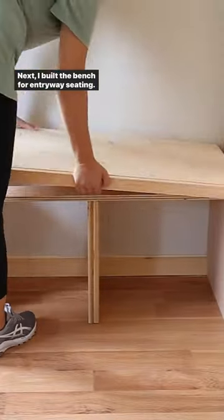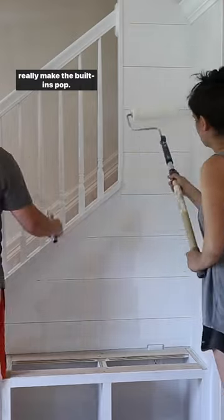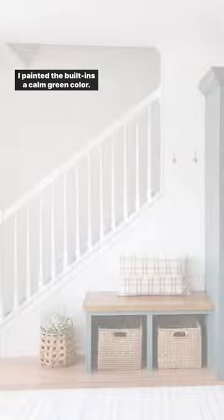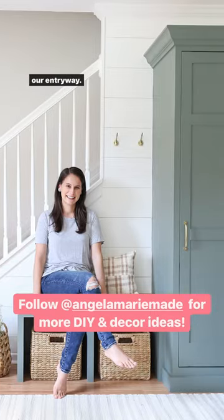Next I built the bench for entryway seating. We added faux shiplap and painted it and the banister white to really make the built-ins pop. I painted the built-ins a calm green color. I love the final look, extra storage space, and function of our entryway.